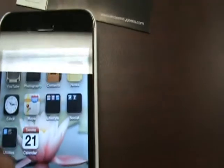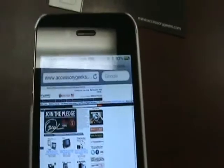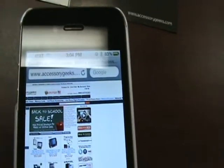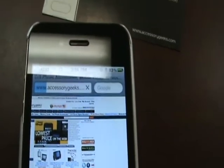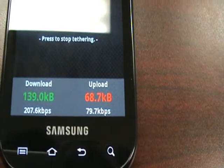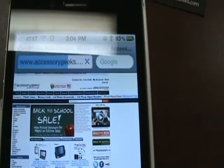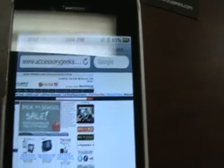So let's see if this works. I'm going to go ahead and fire up the browser. We already have the AccessoryGeeks.com homepage loaded up, so I'm going to go ahead and refresh it just so you guys can see it load. Notice the activity on the Epic, and the page is about finished. There you go.